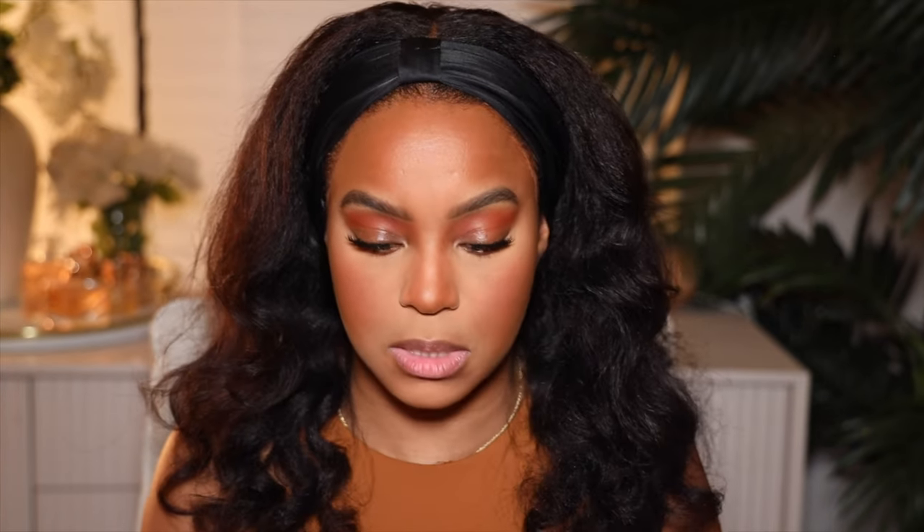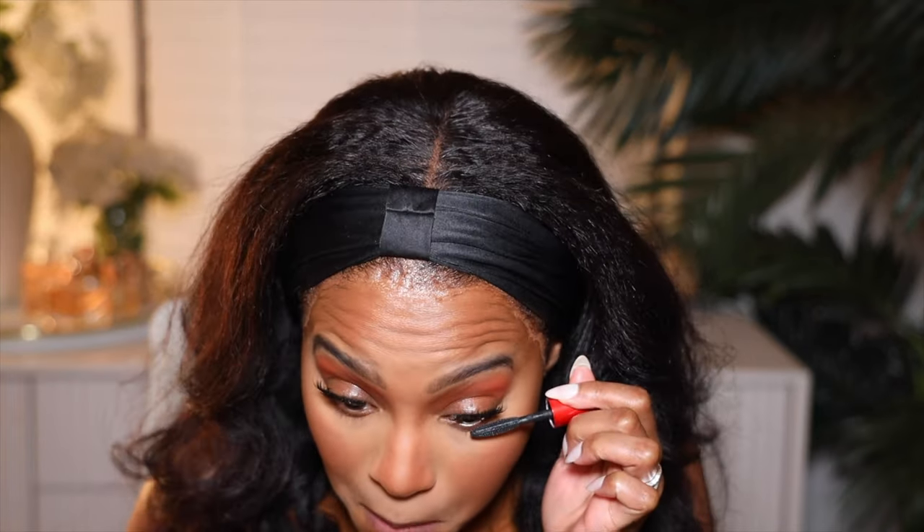I'll be ready to fight, but God tried to talk to my mama when I was with her in my twenties. I was crazy. I'm going to use the Smashbox Super Fan mascara and I'm just going to add that to the lower lash line to match the upper lash line, because I have false lashes. So I'm just going to go ahead and add that.